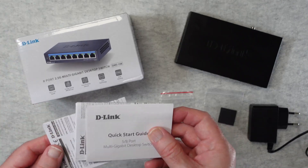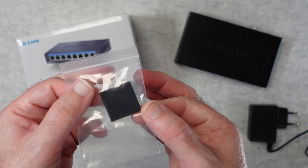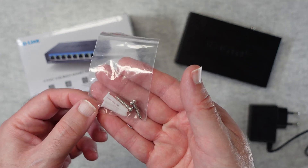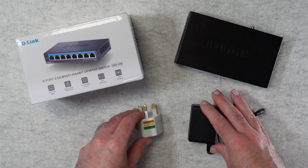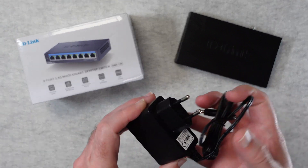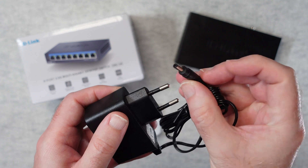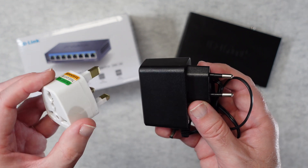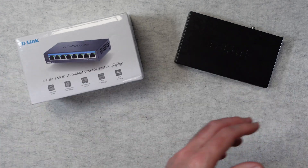Inside the box we get some paperwork — warranty information and a quick start guide — as well as some little padded feet to stick on the bottom of the switch. Alternatively you can mount this to a wall or the side of a desk using the included hardware: two little wall plugs and two screws. You get a country-specific power adapter; depending on where you purchase this, you'll get a two-pin or three-pin plug, with a barrel-type connector going into the switch. My particular model includes a three-pin to two-pin adapter, giving me the best of both worlds.